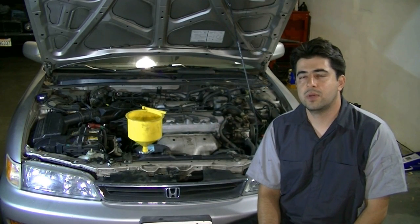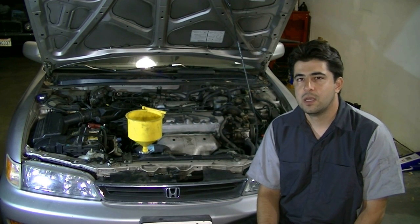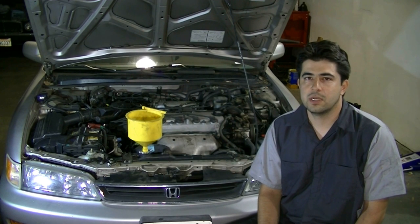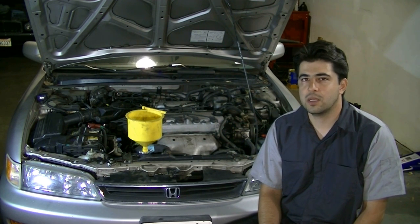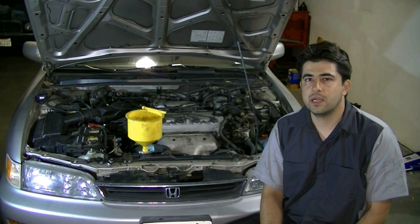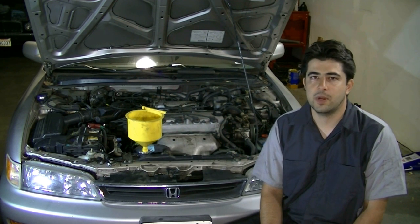Today I'm going to show you how you can bleed air out of your cooling system. You want to do this every time you replace the coolant, water pump, thermostat, or any time you open up your cooling system and introduce air. It's an important procedure especially on some makes and models — for example, on Hondas, if you don't bleed the air properly you're going to have idle problems, so you want to make sure you do this properly.